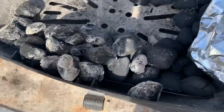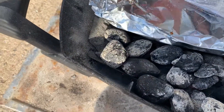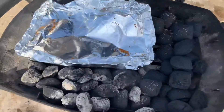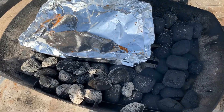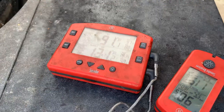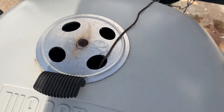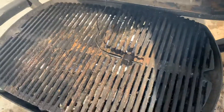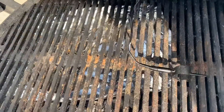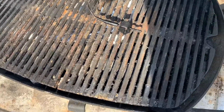I'm going to put this right here to catch drippings, then put my grate over that and see how we control temps. I have my ThermoWorks Smoke down through the top vent onto the grate, with a piece of foil, and the snake is underneath on the charcoal grate.